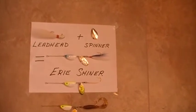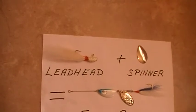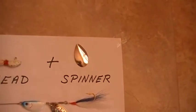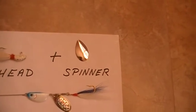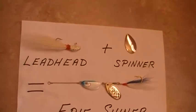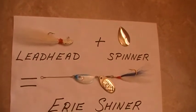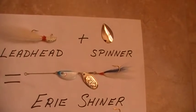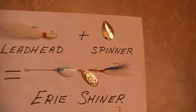Have you ever wondered how much better you can make a lead-headed jig by adding a spinner blade to it? As a walleye guide on Lake Erie and an offshore saltwater guide in Florida, we did this test and what we came up with is a weight-forward spinner called the Erie Shiner, which was deadly on Lake Erie for big walleyes.